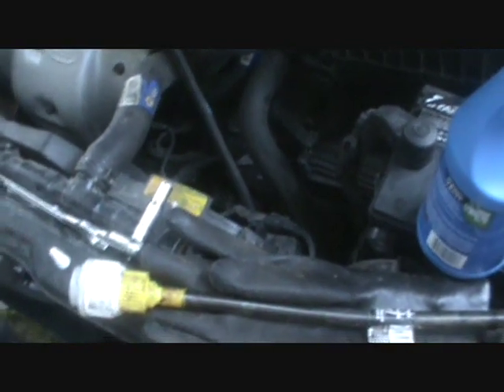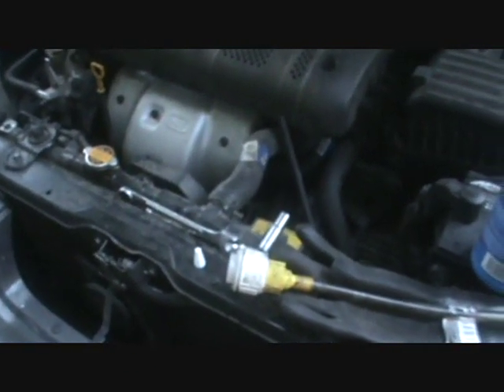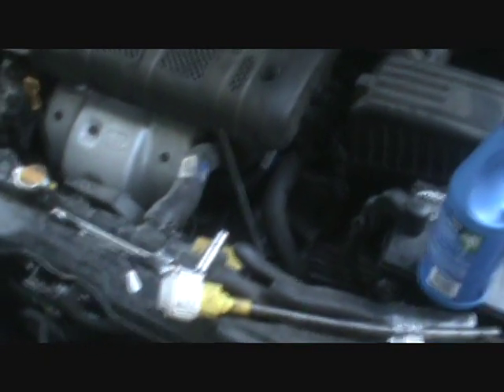I'm going to park it on the concrete driveway tonight and just make sure the seals aren't leaking around those axles. That will just about conclude this job. If you have any questions please ask in the comments and I'll be glad to answer. I hope this helps — thanks for watching.